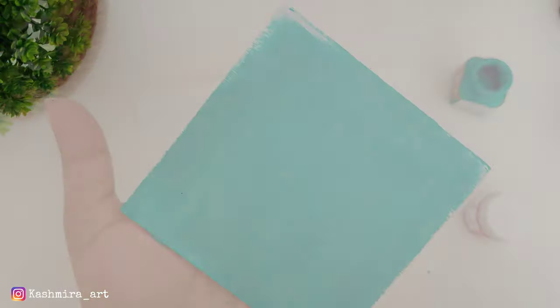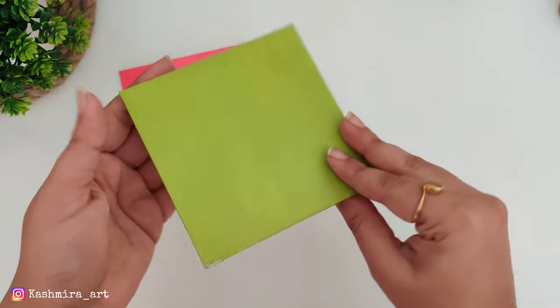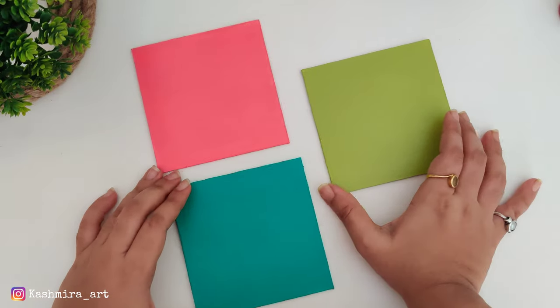I have two coats on both sides. After the finishing of two coats, this looks good. Now we will paint something on it.